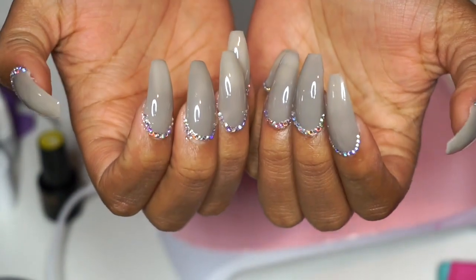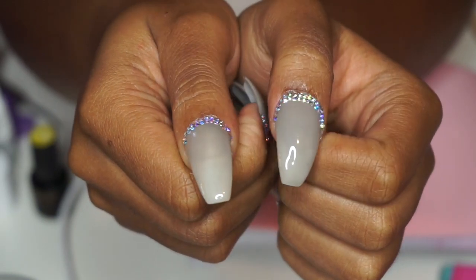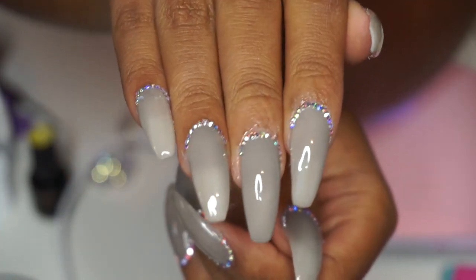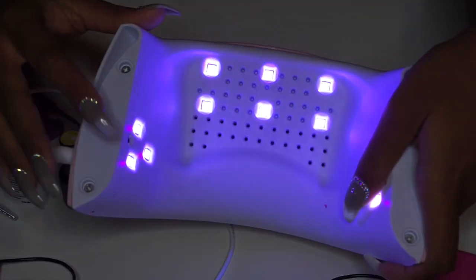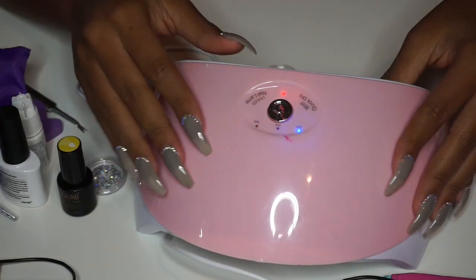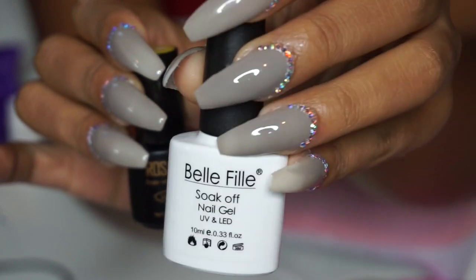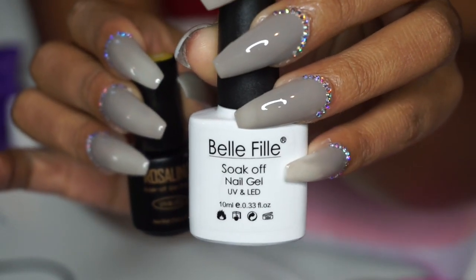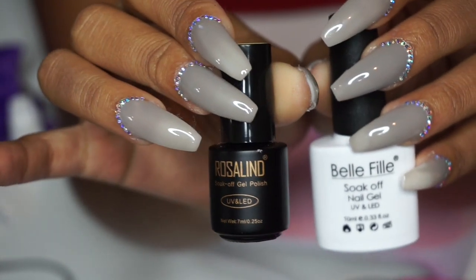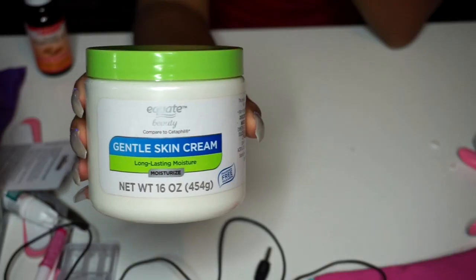I did the rest of my hands off camera since the diamond process was very tedious. I had to add extra diamonds to my thumbs to disguise the mishaps I made. I am really happy with how they turned out. I'm loving the LED lamp and would definitely recommend it along with both polishes. The Belle File gel polish and the Rosalind top coat were both amazing — the shine is impeccable. Nothing in today's video was over $10.